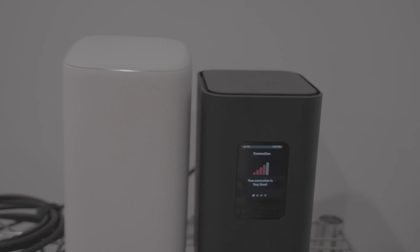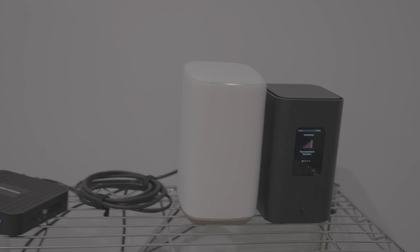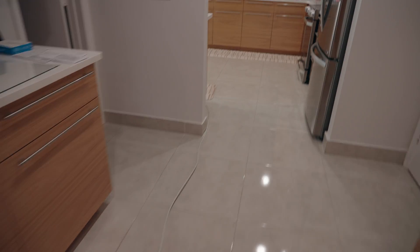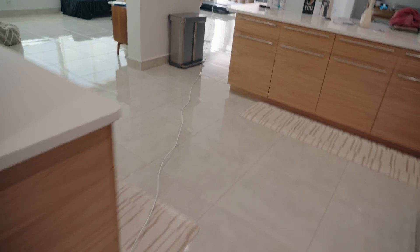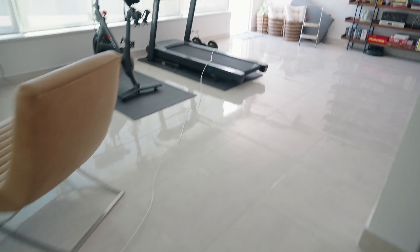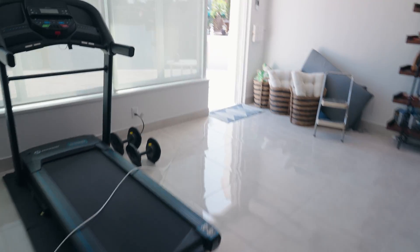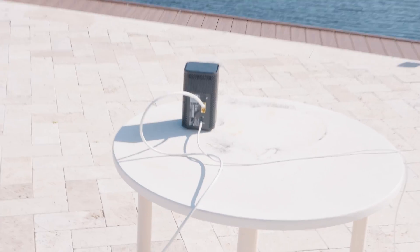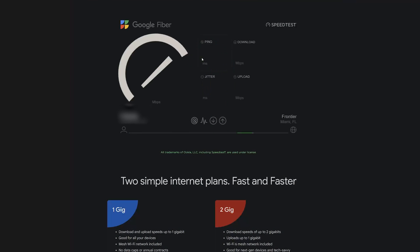What I decided to do was test the difference between having the T-Mobile modem inside versus running a wire from my PFSense router all the way outside to the optimal location where the T-Mobile app says the modem should be for the best signal. I ran a really long ethernet cable, put the T-Mobile modem outside, and ran speed tests to see the difference.